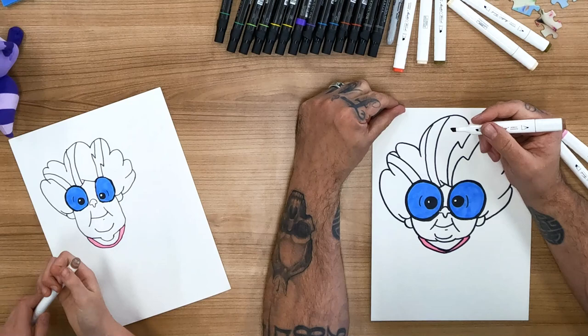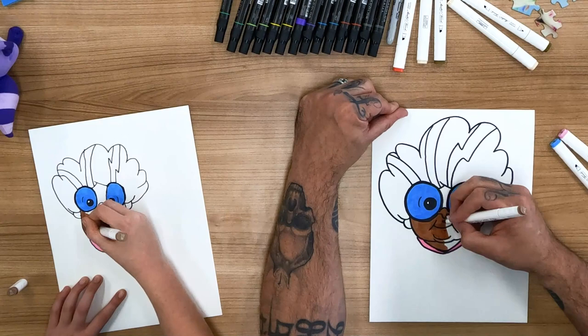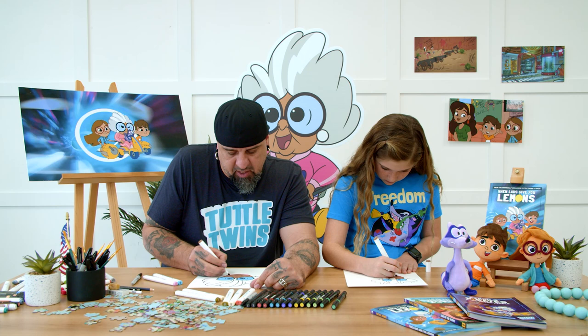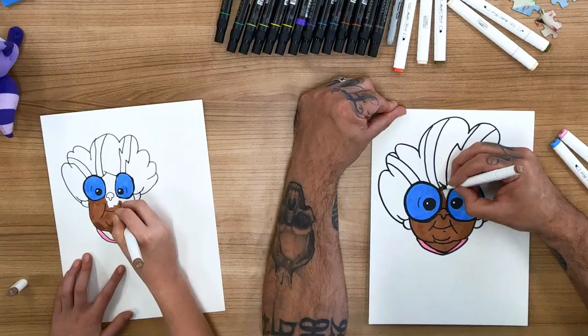And then we'll use the skin tone — Grandma's skin tone. We'll just start coloring that in. I almost thought her earring was an ear and I almost colored it brown. That wouldn't work very well.